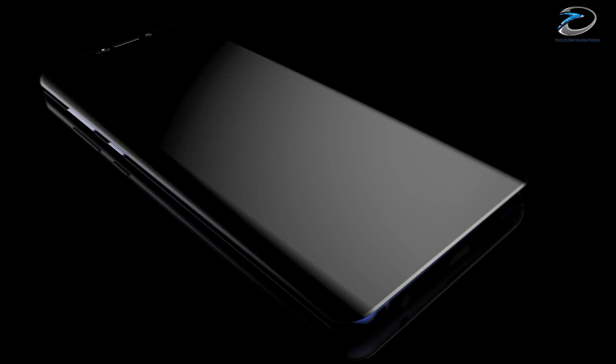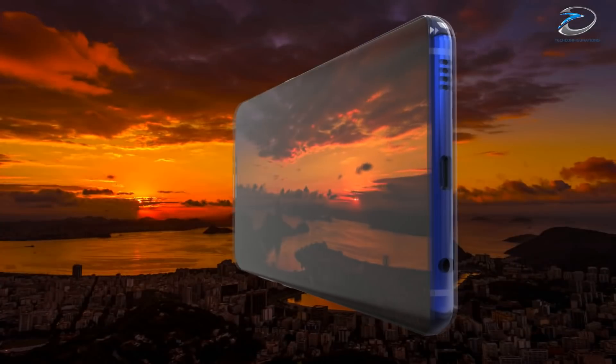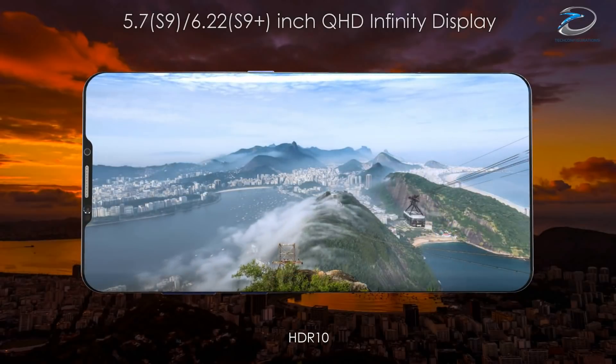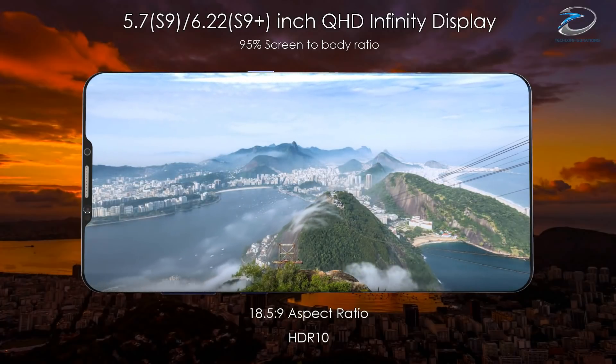It's pretty evident that Samsung would try to increase the screen to body ratio of the Galaxy S9, and since Samsung is the manufacturer of the iPhone X display, we could expect a similar kind of notch design for the Galaxy S9. Coming to the display size, it seems Samsung would stick to 5.7 inch for the S9 and 6.2 inch for the S9 Plus.